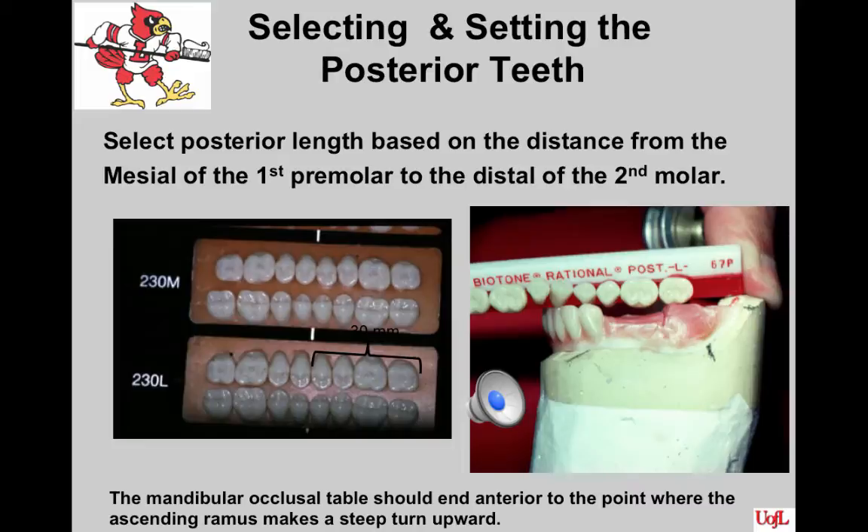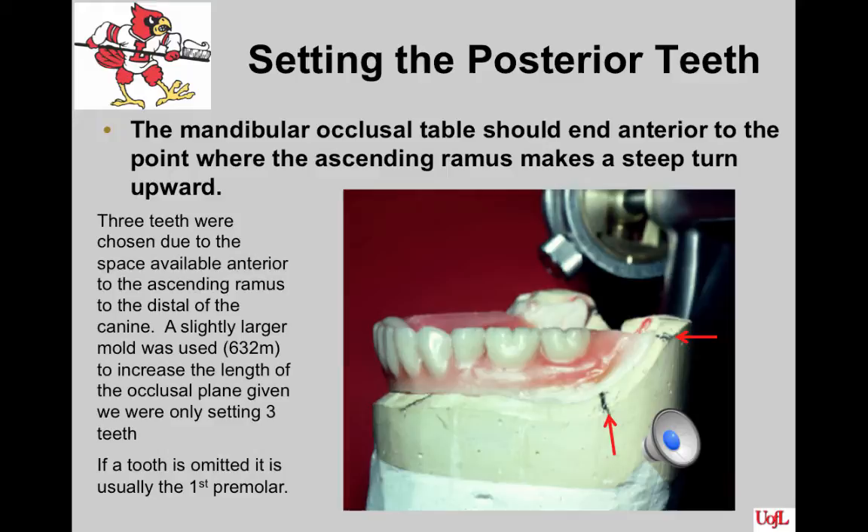Select posterior tooth length based on the distance from the mesial of the first premolar to the distal of the second molar. If a mold has three numbers, the first number relates to the cuspal inclination — for instance, anything beginning with a 3 is a 30-degree tooth. This slide shows what a tooth setup looks like in relation to the mark where the ridge turns slightly upward; teeth are not set posterior to that mark. The height of the occlusal plane corresponds to halfway up the retromolar pad. In this example, three teeth were chosen, using a slightly larger mold — a 632 — to increase the length of the occlusal plane. If a tooth is omitted, it is usually the first premolar.